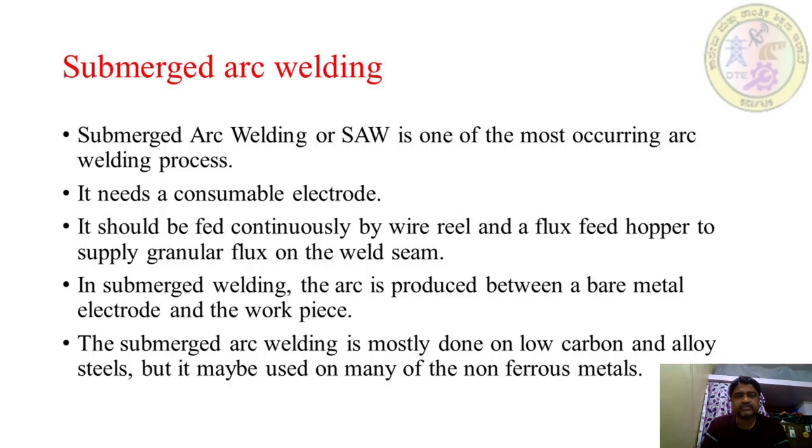Submerged arc welding, or SAW, is one of the most common arc welding processes. It needs a consumable electrode, which should be fed continuously by a wire reel and a flux feed hopper to supply granular flux on the weld seam. The arc is produced between a bare metal electrode and the workpiece, and SAW is mostly done on low carbon and alloy steels, but may also be used on many non-ferrous metals.